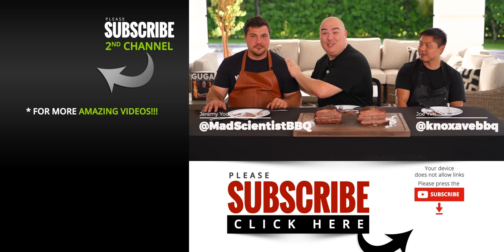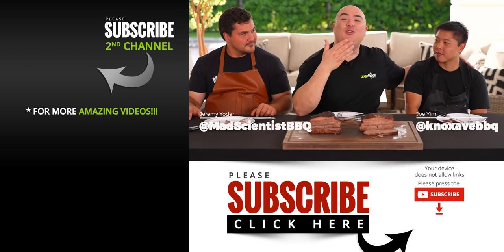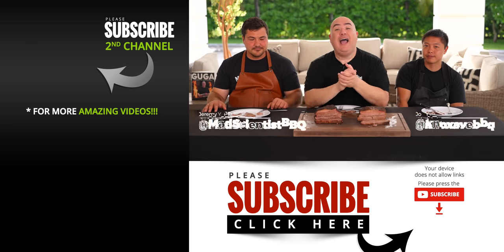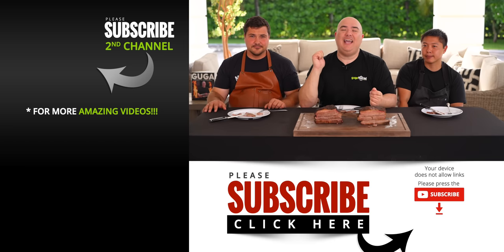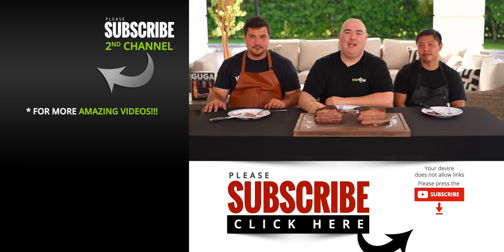Make sure you go check out Mad Scientist BBQ and Joe's channel — all the information will be in the description below. I hope you guys enjoyed this video. If you did, hit that thumbs up. If you're not a subscriber, be sure to subscribe and we'll see you on the next one. Take care everybody!